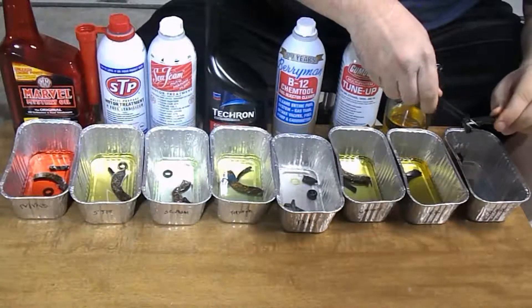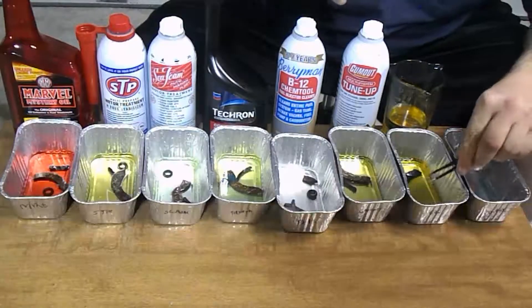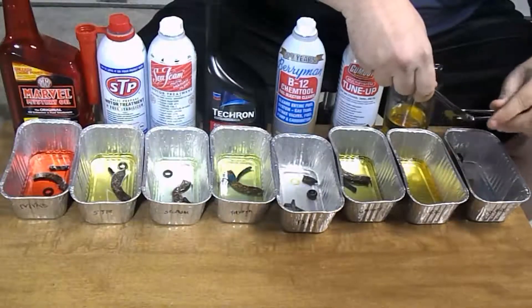Now, on to regular gasoline — of course there were no additives to this. It looks like it's fine, all of them. There was no deterioration. This was more of a control.